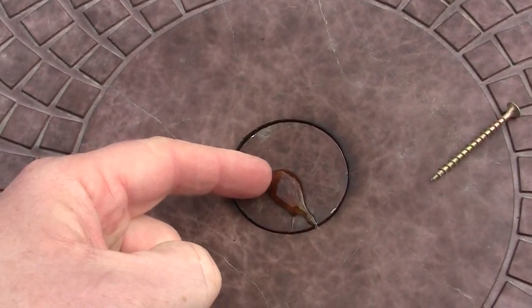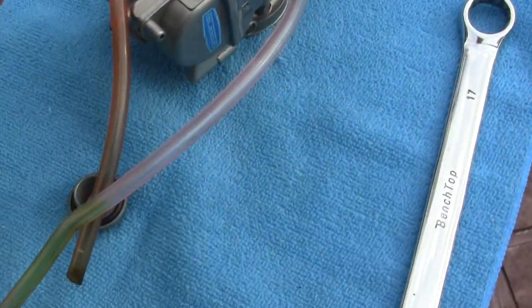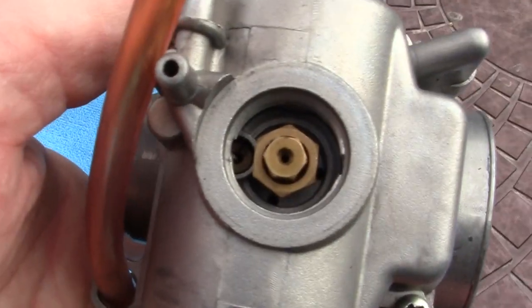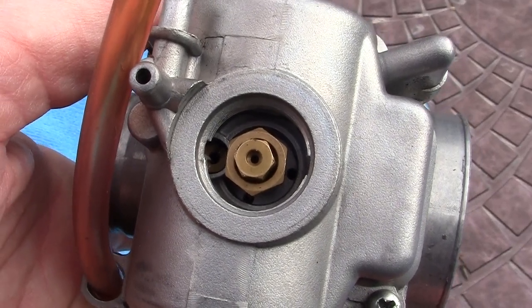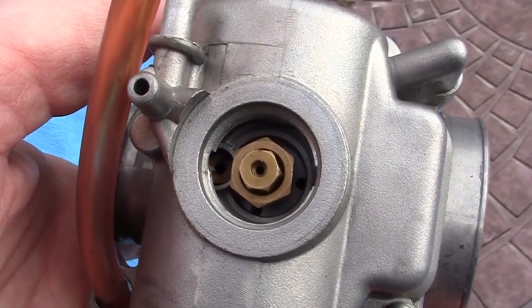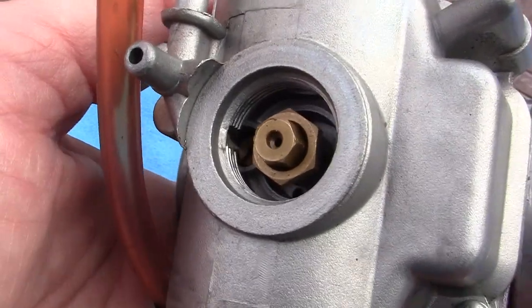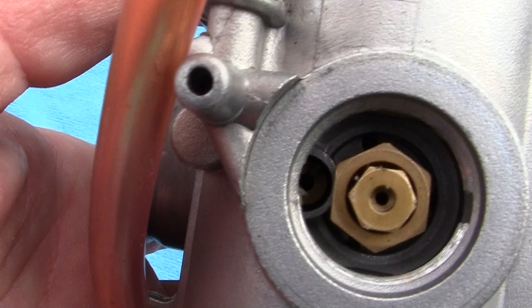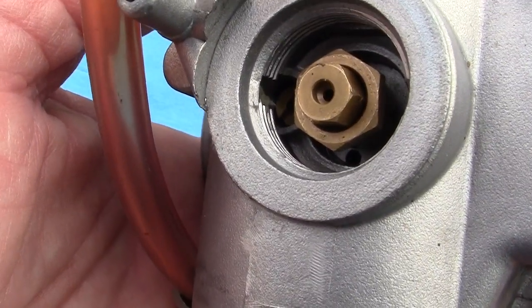That's dried gas. What happens is this sticky residue — you can see how sticky it is — gets stuck into the bottom of that jet right there, and your bike doesn't run. It can also get stuck in the jet right next to it, which is your pilot jet.